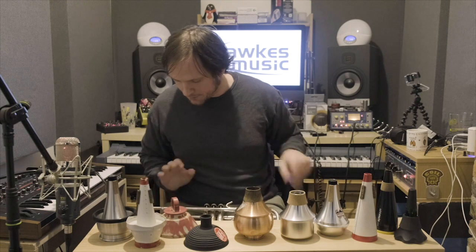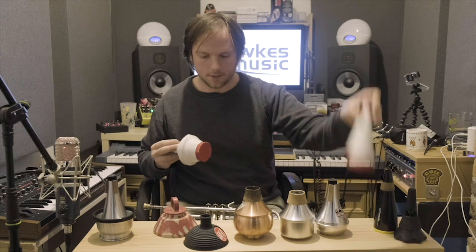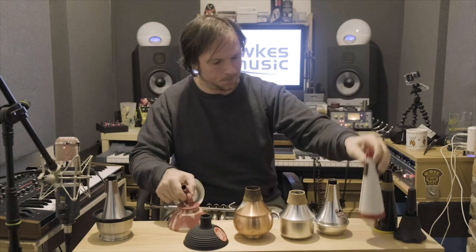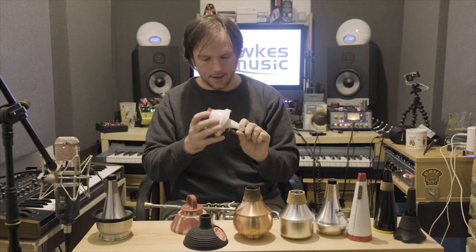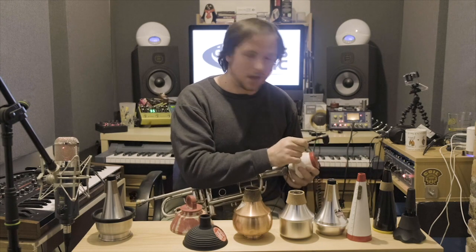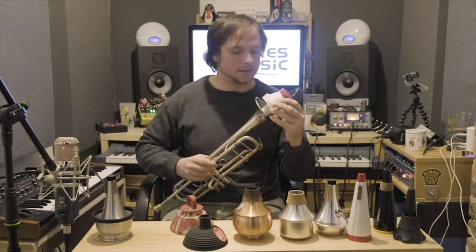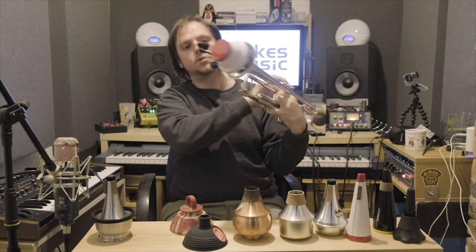Finally, let's move on to the cup mutes. This is the Humes and Berg cup mute — this is my one. They are great, and I think if you wanted a mute that's a bit more for practice as well as performance — if you don't want to spend money on a practice mute and a separate mute — I would recommend a cup mute. I think it's my favourite for practising, though that's an opinion, not science. Some people prefer practising on harmon mutes as well.